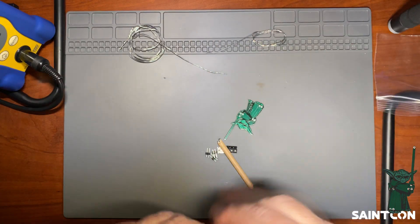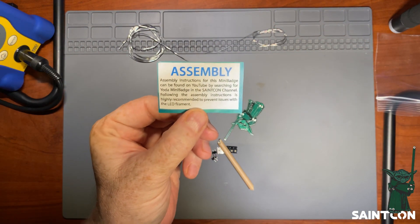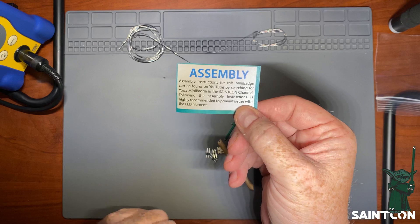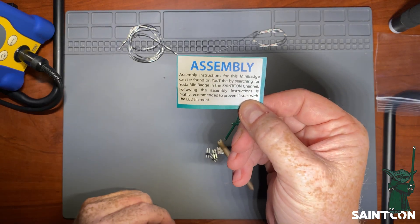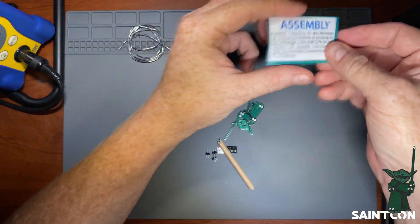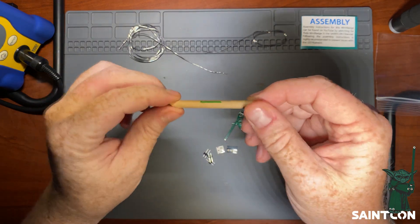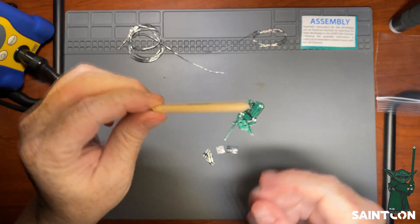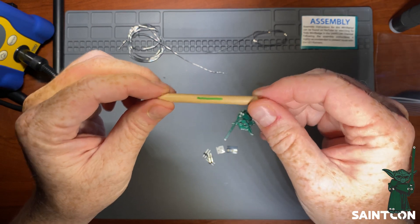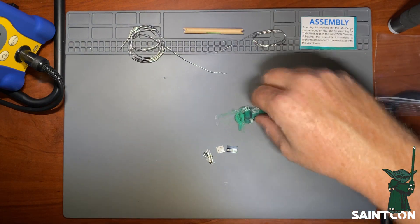Inside the bag are the assembly instructions, which are just a note directing you to find this video on the SaintCon YouTube channel. We highly recommend following these instructions to prevent issues with the LED filament. Speaking of which — here it is. The LED filament is inside this paper tube, which is there to protect it because the filament is super fragile in its raw state. We'll set this aside and attach it almost last.